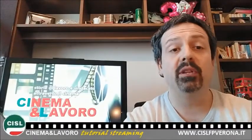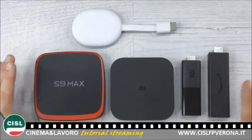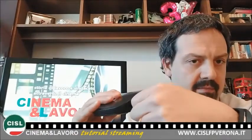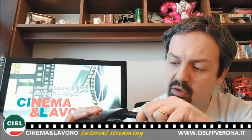Vediamo ora insieme come funziona questo tipo di dispositivi. A livello pratico, questo dispositivo è estremamente semplice e sono sostanzialmente tutti molto simili. Sul retro del dispositivo trovate il cavo di alimentazione, che è in dotazione ovviamente, e una presa HDMI, in cui inserire un cavo per il collegamento in alta definizione al vostro televisore.